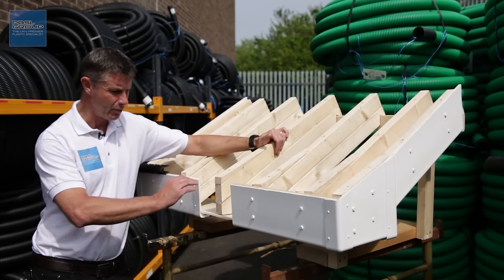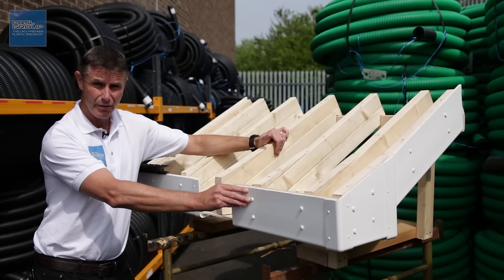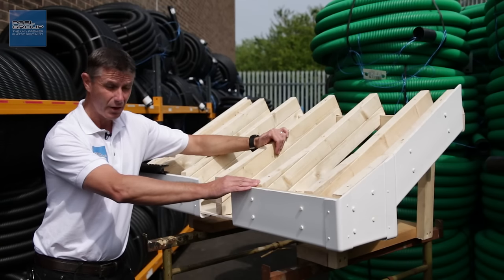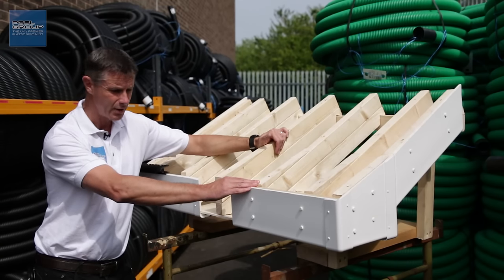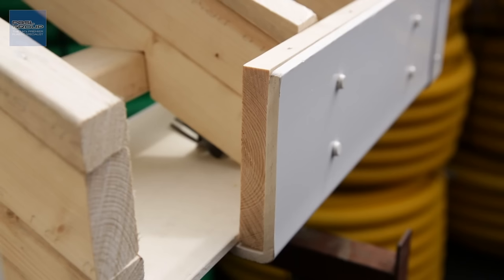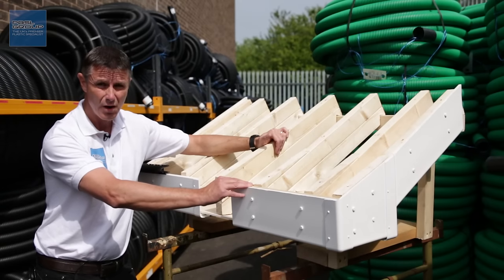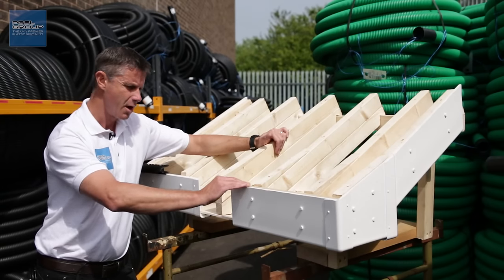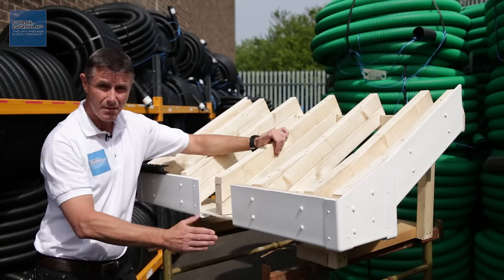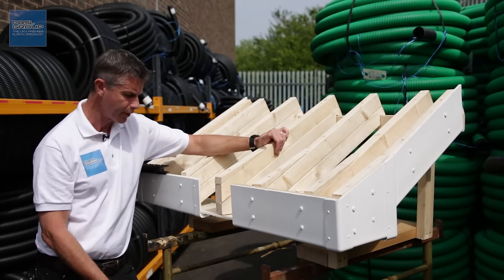The other type of fascia board is known as a cover board or a capet board. It's only 9mm thick and isn't strong enough to go directly onto the rafters and support your gutter — it needs a timber backing board. It's quite often used in a refurbishment situation when a board needs painting and is showing some signs of rot; the rot is removed, the timber is made good, and then the cover board is put over the top.